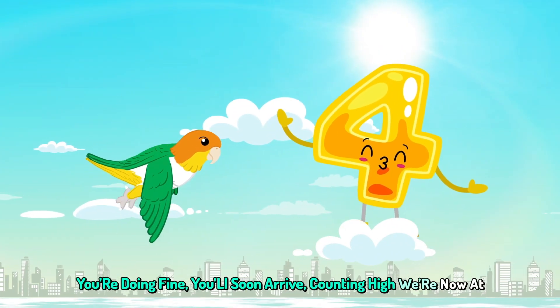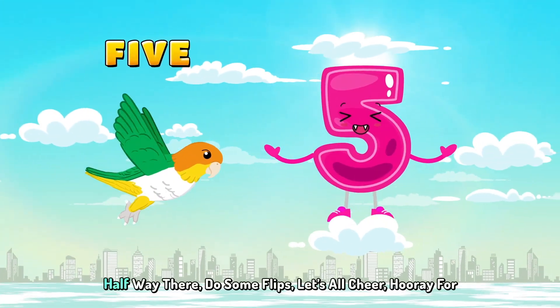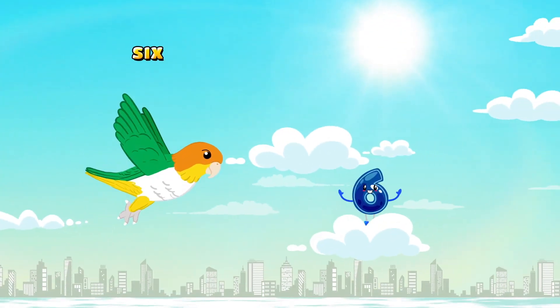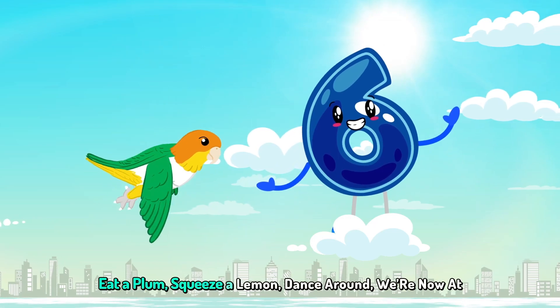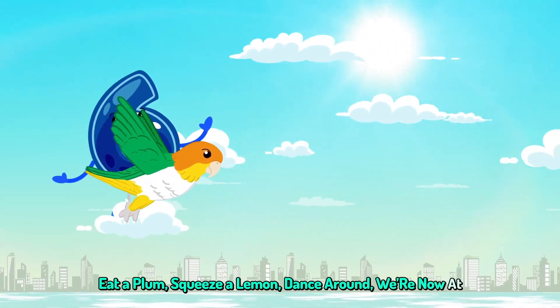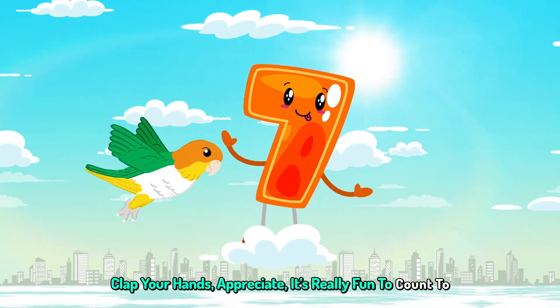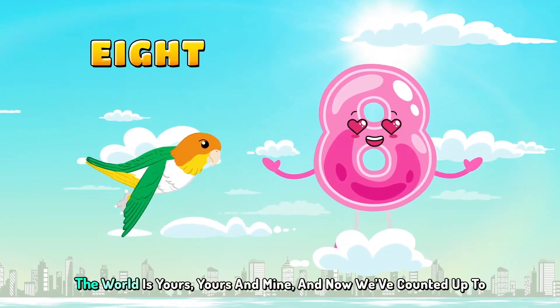We're doing fine, we'll soon arrive. Counting high, we're now at 5. Halfway there, do some flips. Let's all cheer, hooray for 6. Eat a plum, squeeze a lemon. Dance around, we're now at 7. Clap your hands, appreciate. It's really fun to count to 8.